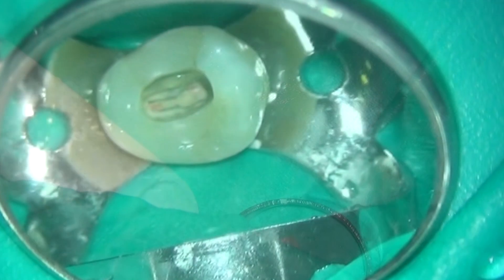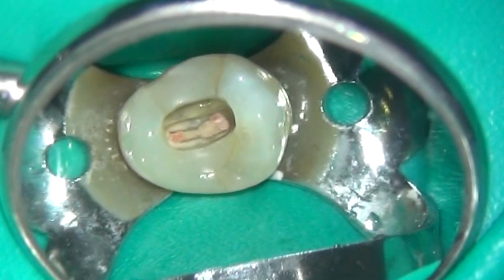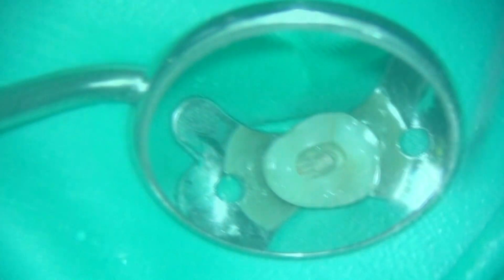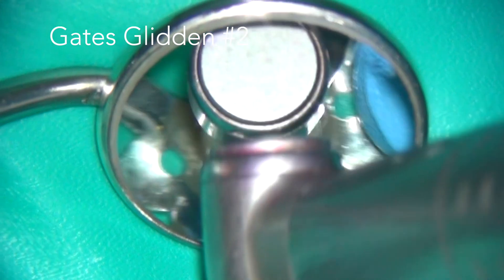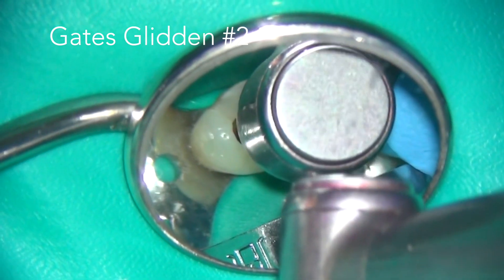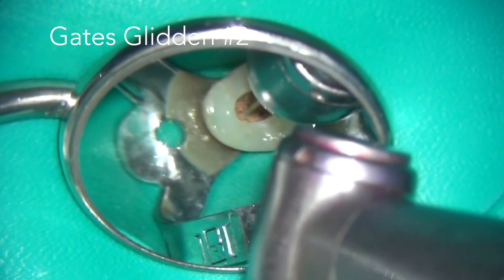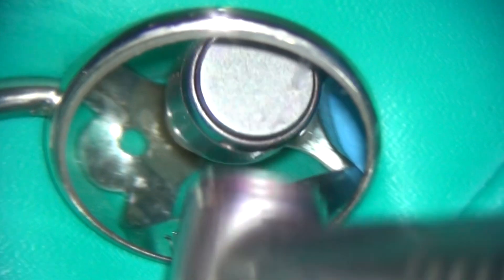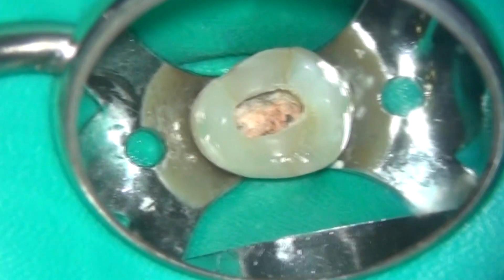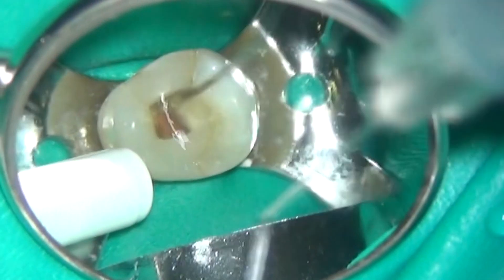Under high microscopic magnification you can now see the existing root filling material — it's gutta-percha with endomethasone cement. The most efficient way of removing gutta-percha in this situation is using a Gates Glidden burr. In this case I'm using the shorter 28mm instrument, size 2, with a brushing action to avoid creating a ledge. It will thermoplasticise the gutta-percha and retrieve it very quickly. I can now irrigate away chunks of GP using 3% sodium hypochlorite.